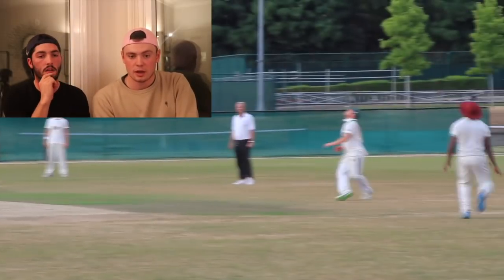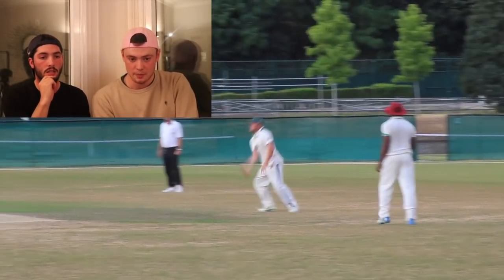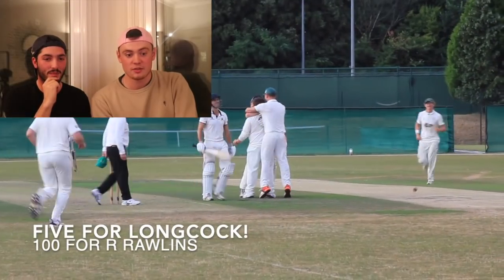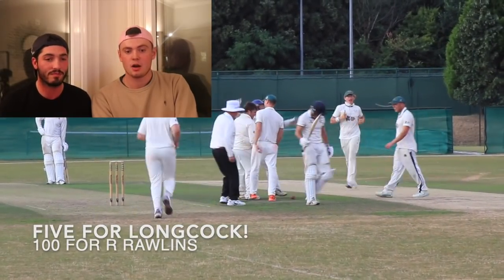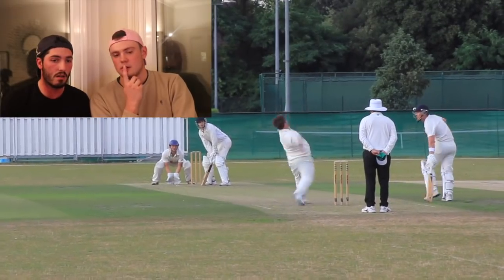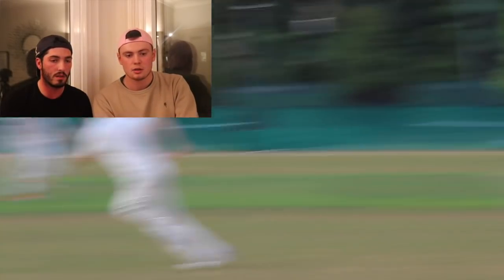Oh, here we go. That could be out. Jacko again. Lockie doesn't drop him. Well done, Longcock. That's five — five for Longcock! He didn't actually get 100 this close, I don't think. Or did he? I think it was 99. I'm sure I remember getting 99, yeah.